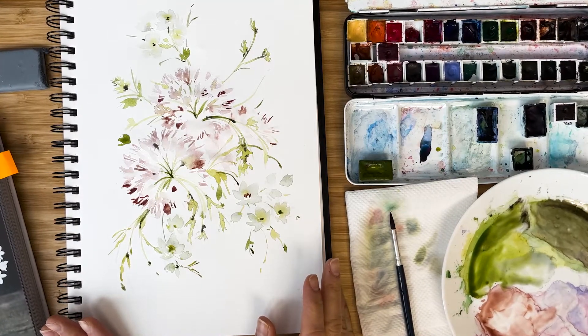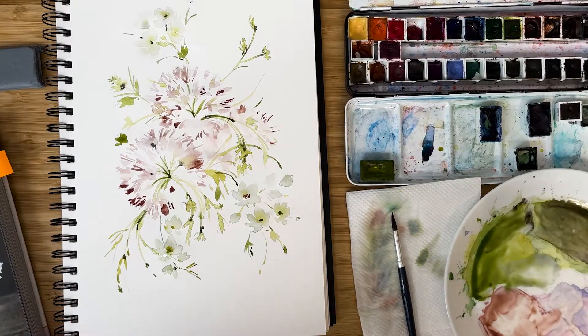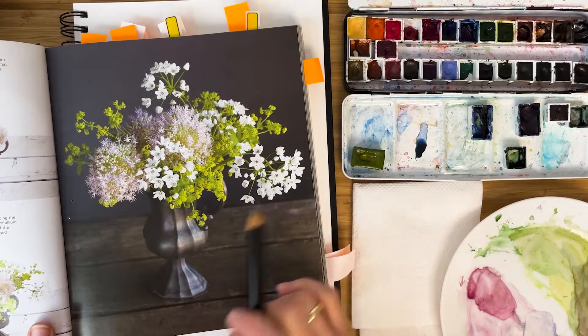Hi friend! I'm Olga Kirch and welcome to my studio. Today we are going to paint a bouquet of alium. It's very romantic with tiny little details which look sometimes a bit frightening, but I will show you some tricks and we will manage it. So let's start!